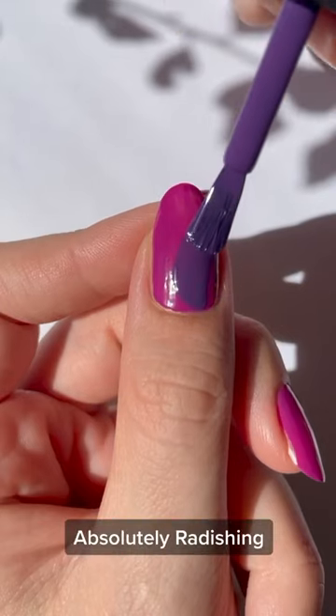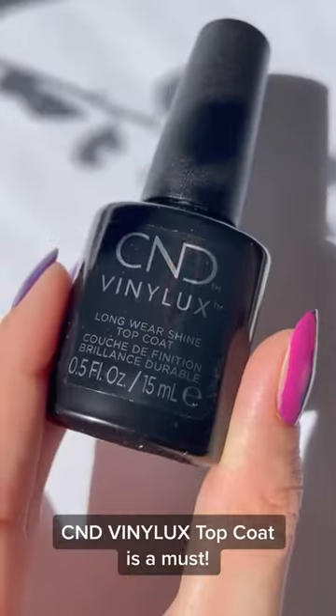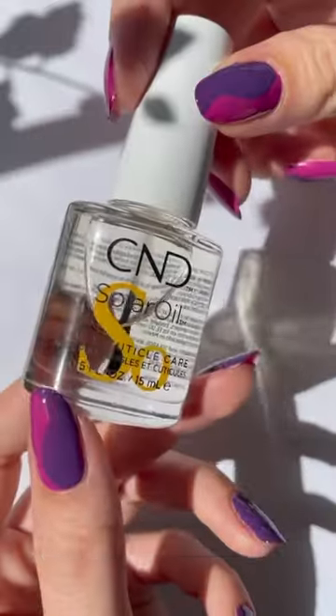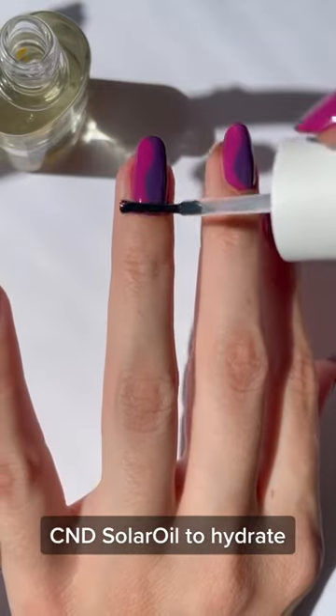Then we're going to create these semi-swirls. The C&D brush is actually really perfect for this because it's rounded and creates a rounded edge. And lastly, I'm going to finish up with some top coat and solar oil to hydrate my cuticles.